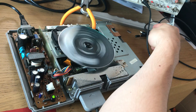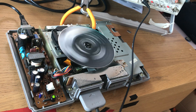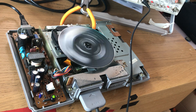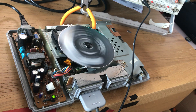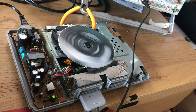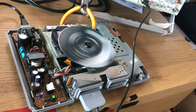What we need to find now is what's called the eye pattern. This is a pattern that can be displayed on an oscilloscope, and this is how you're able to calibrate the focus and tracking gain of your CD player so that it plays perfectly.